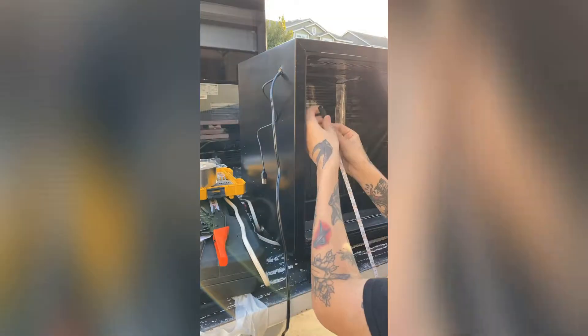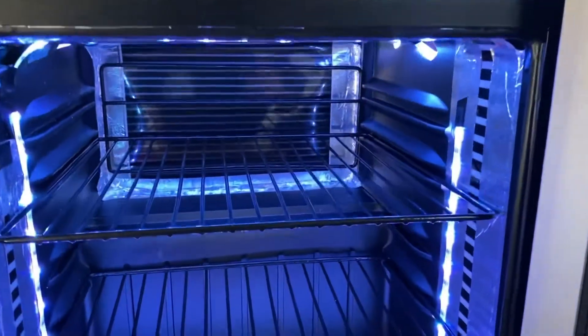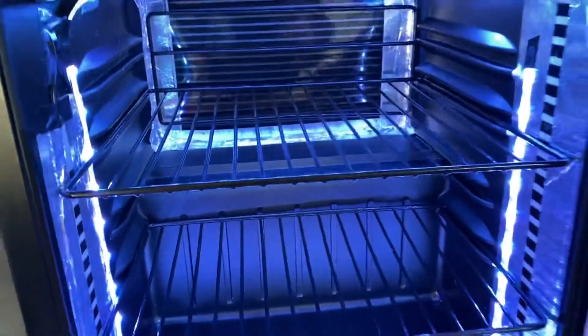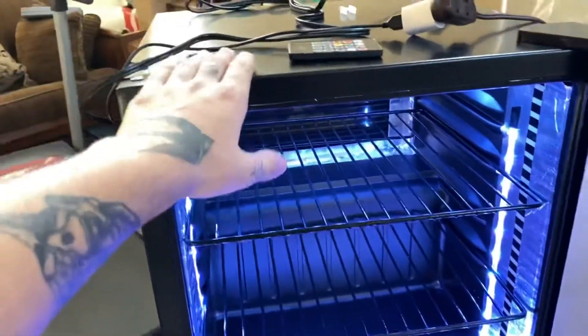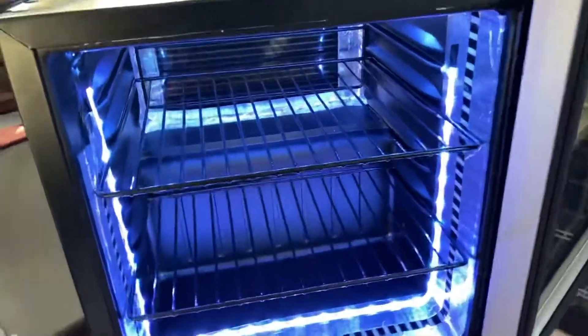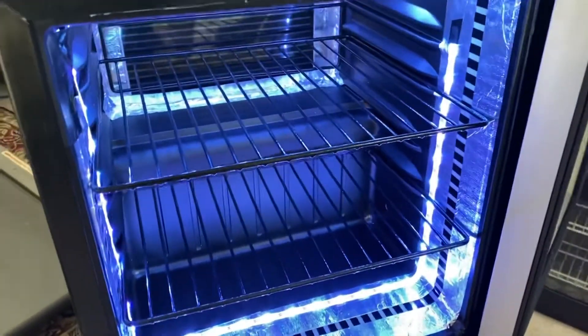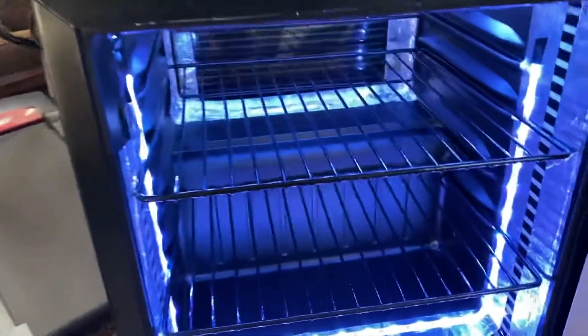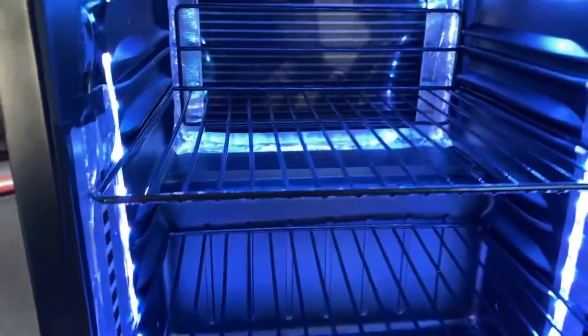Super simple — quick little how-to on building yourself a little incubator. This little fridge, or soda pop cooler, was only 30 bucks — we found it on Offer Up. Super simple, and it has a glass viewing door which is really nice. All I did was gut this thing.